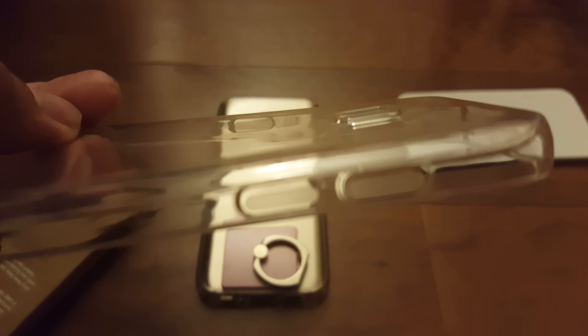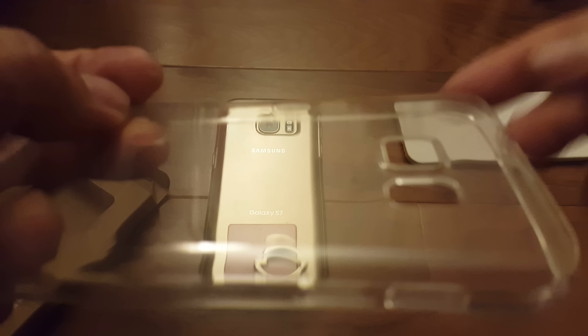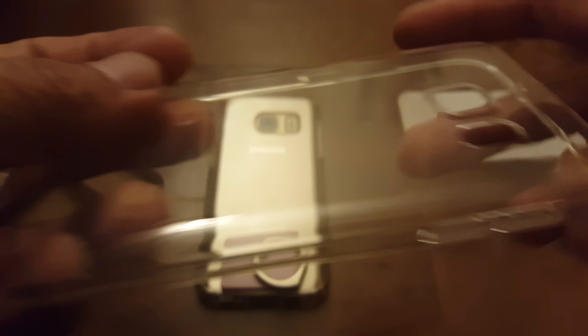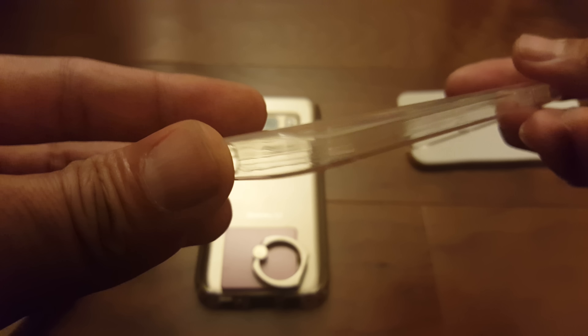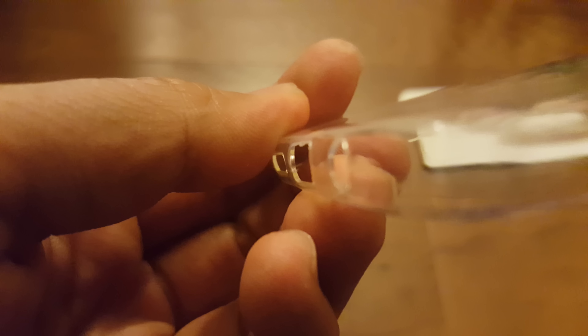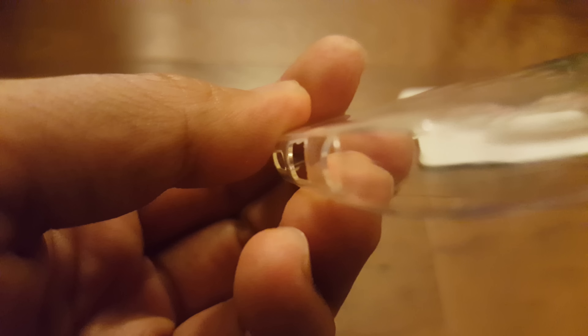If you look at the camera bump, it doesn't come out too much. You still get full 360 coverage all around the phone, but it's just super thin — you can just kind of see how thin it is right there.